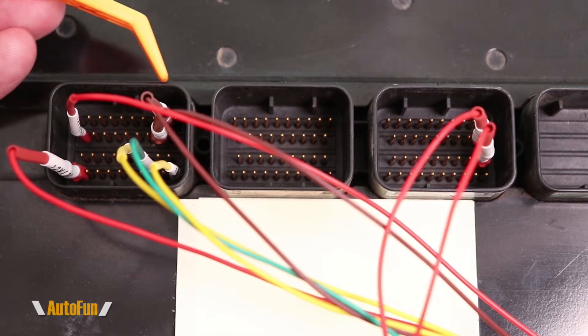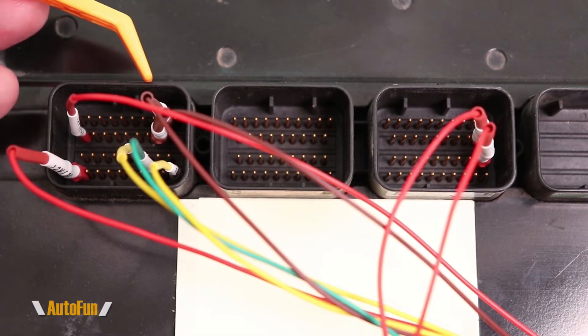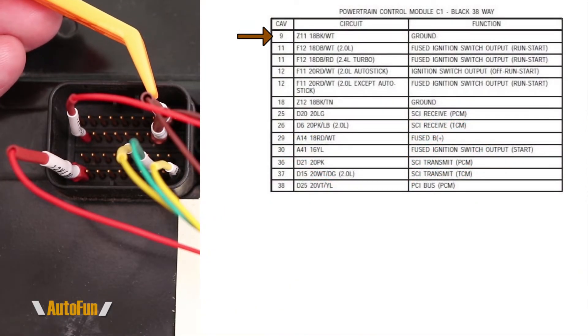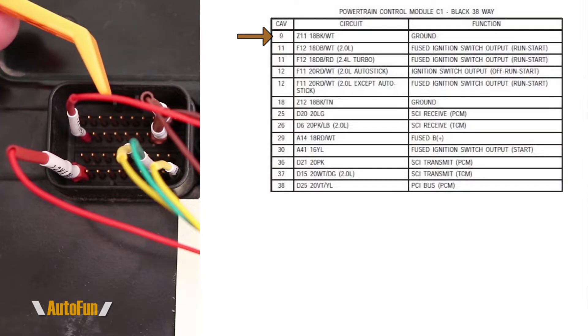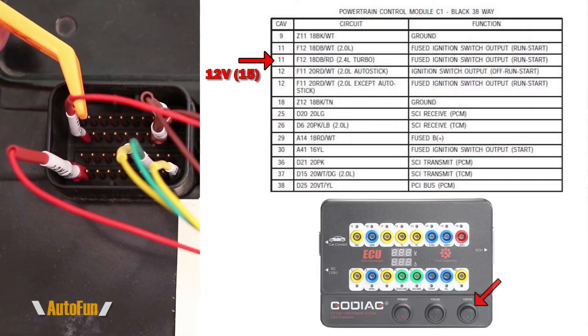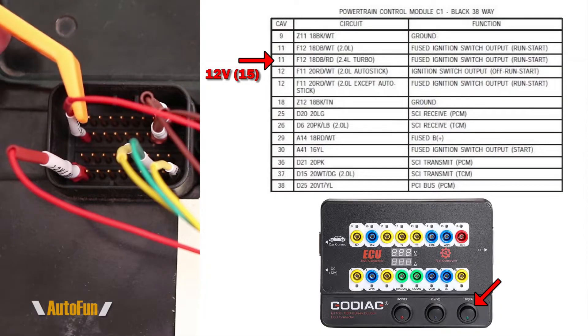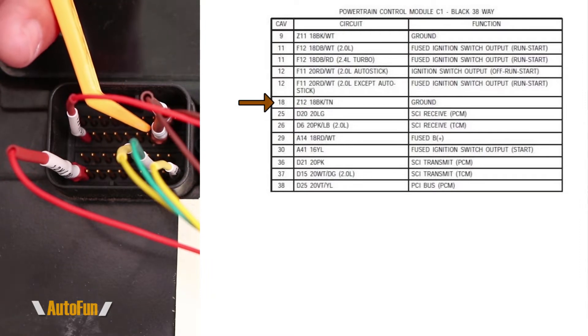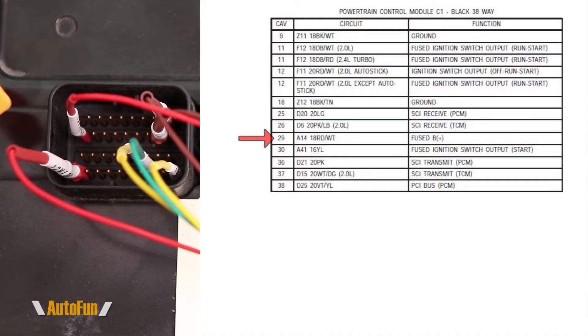We'll start with the power and ground connections. Most of them are located inside cavity one, also known as cavity A of the PCM. The very first connection is to position number 9, which is a ground. After that, position 11 is connected to positive power — this is connected to the 12V SW15 of the GT100 box, meaning it only gets power when I throw the 15 switch on. Position 18 is another ground.